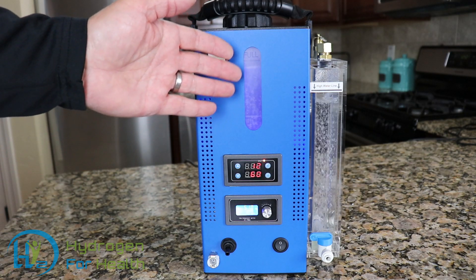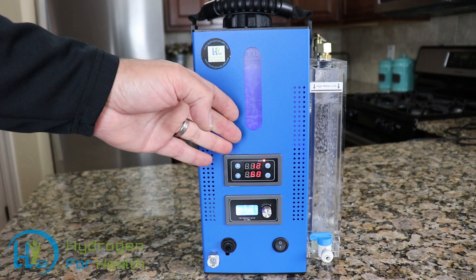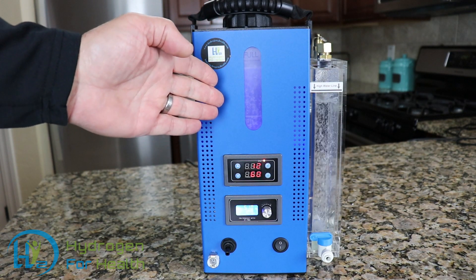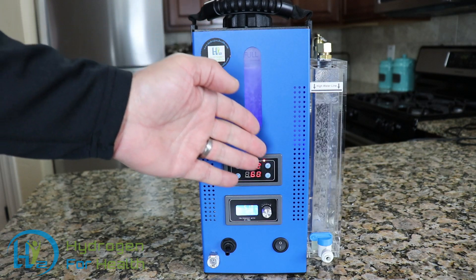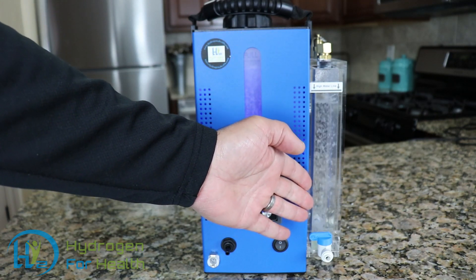While other machines use 120 grams of lye, making the mixture very dangerous to handle and very dangerous to use. With such a low amount of lye, if any lye gets out of the reservoir tank, it is easily scrubbed out with our bubbler here on the side.